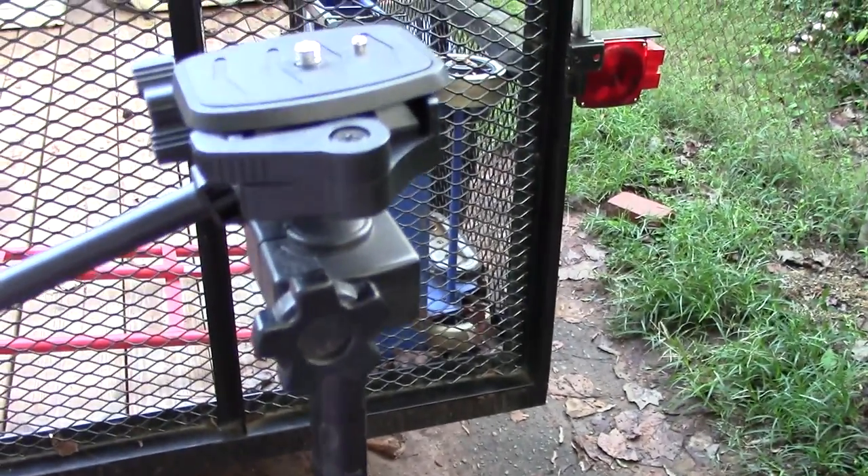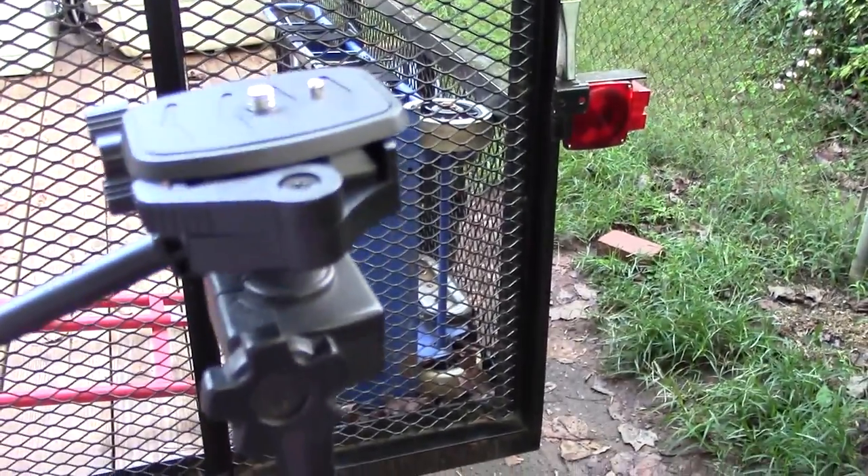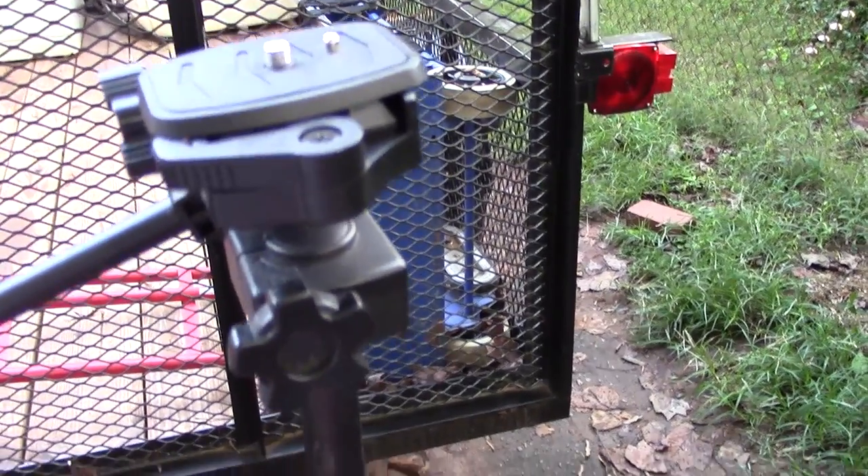So this is the actual thing that brings the top portion of this down — up and down as you can see. I'm trying to do this with one hand. It's kind of hard but you can do that.